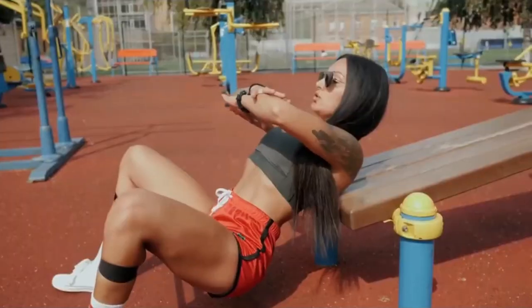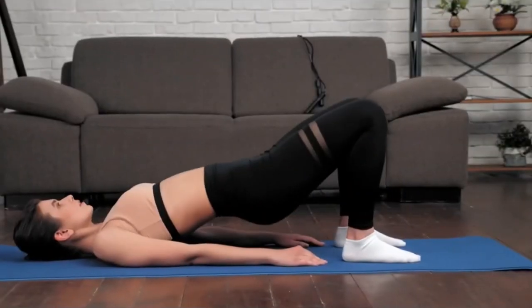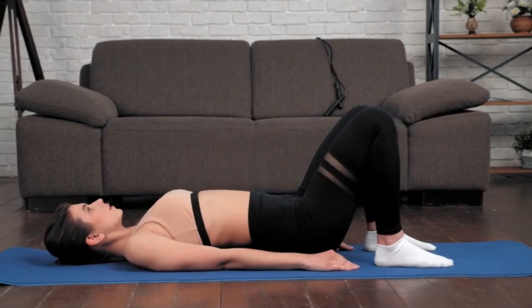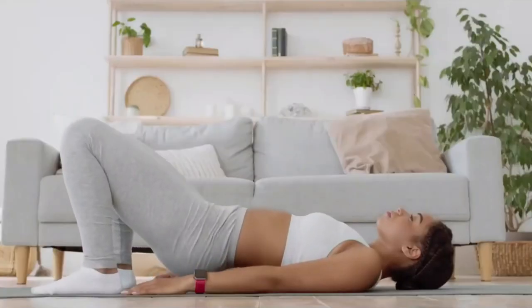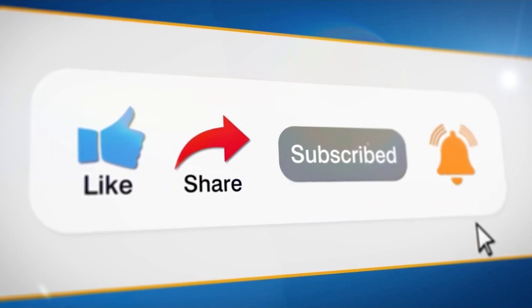By varying versions of the glute bridge, you can increase the loads as you progress. The exercise is quite easy and even a beginner can do it, but you can complicate the glute bridge by adding weight and changing the support. If you want to learn more about the glute bridge, watch another video about it — the link is on the screen right now. See you soon.